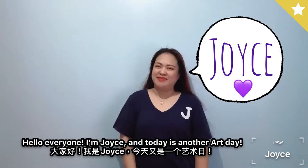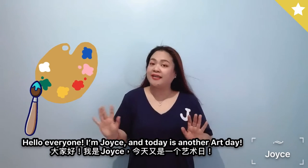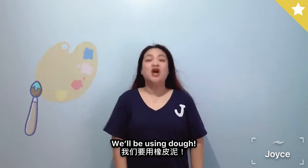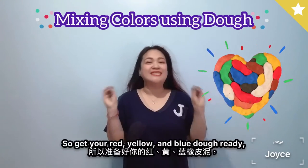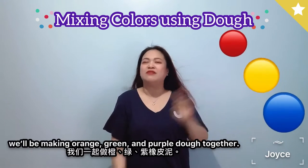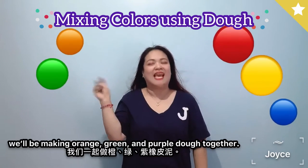Hello everyone, I'm Joyce and today is another art day. We'll be mixing colors again, but we won't be using paint — we'll be using dough. So get your red, yellow, and blue dough ready. We'll be making orange, green, and purple dough together. Let's begin!